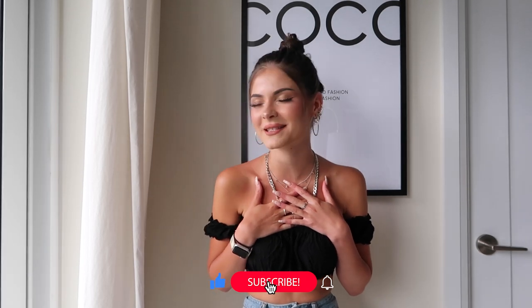Hello, my loves! Welcome back to KNY. If you guys are new here, do not forget to subscribe. Also, if you guys are new here, my name is Yulia. Nice to meet you.